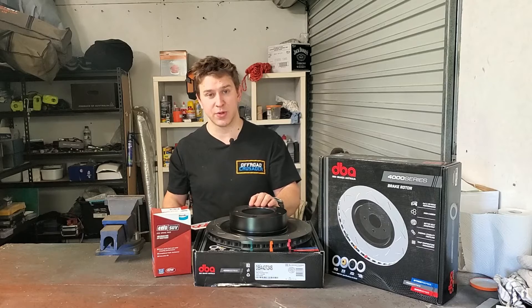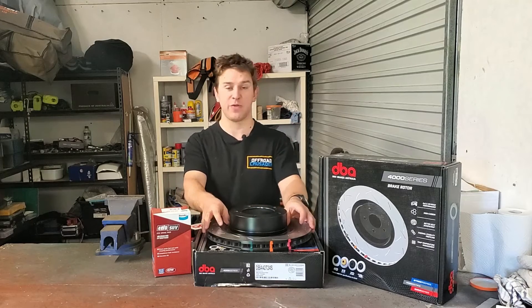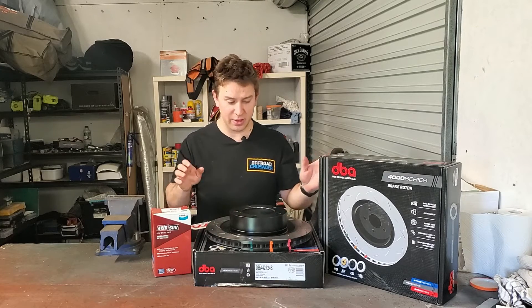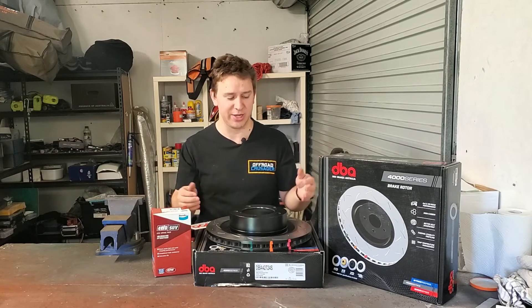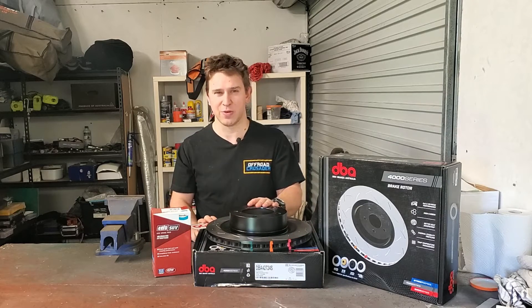Different cars will be more susceptible to it than others. My understanding is that if you have larger brakes — say, 17 or 18 inch wheels that the car comes factory with — then you are more likely to get it just because you've got a larger surface area, so more likely chance of heat not being able to dissipate nice and evenly. But it will really depend on the vehicle.